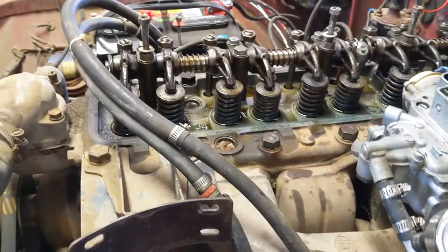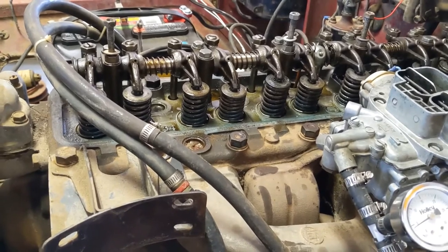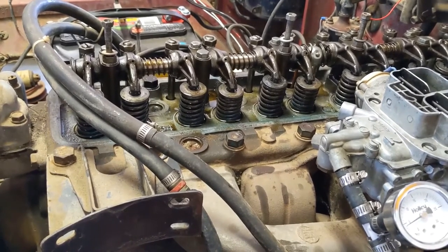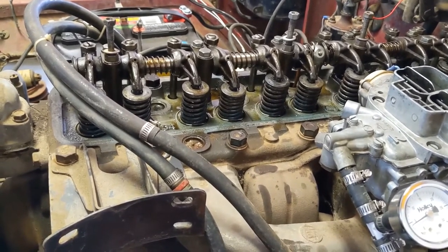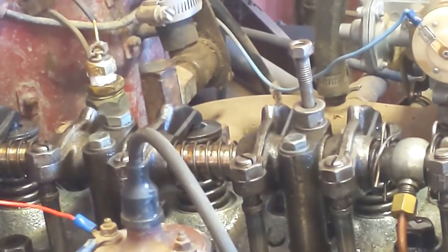It's going to be a little hard for me to do this one-handed holding the camera, so I'm going to go ahead and shut it off and do the adjustments, then turn the camera back on and let you know how it went. I figured out a way to get the camera close enough so you can actually see this, so I'll go ahead and do a couple of these valves now so you can see them.